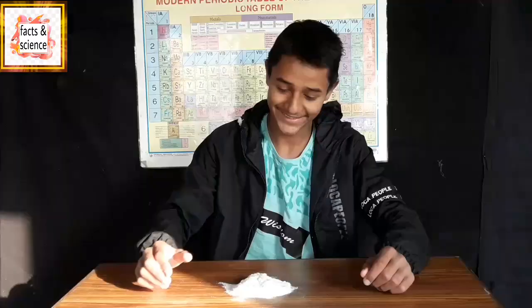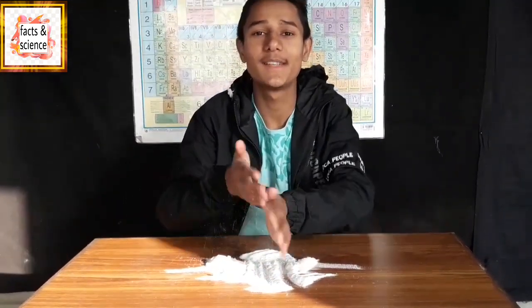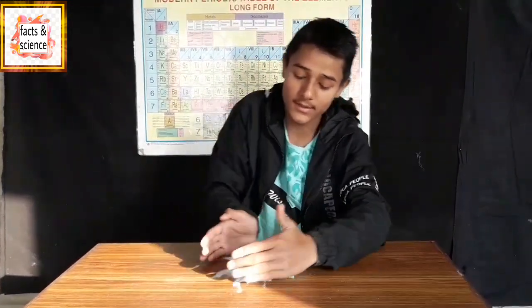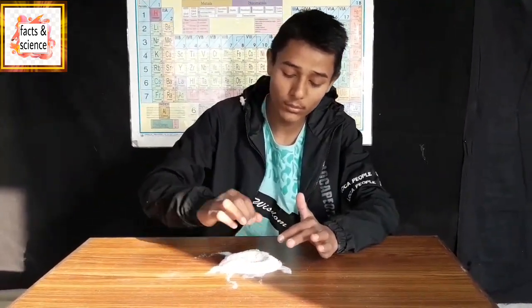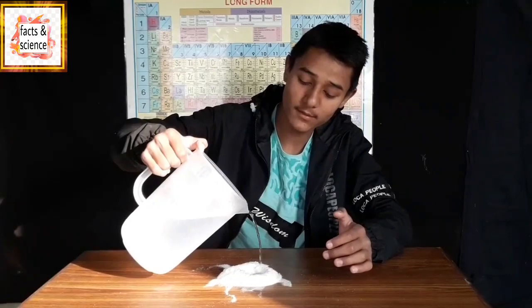From this diaper also we are going to make ice using the same method. We are going to separate polymer and cotton, and add a large amount of water. Because from a single diaper we already made this much ice. This is all the polymers collected from the remaining diapers. So we are going to add water to it and see the magic. Let's see how much ice we can make. We are going to add water little by little.